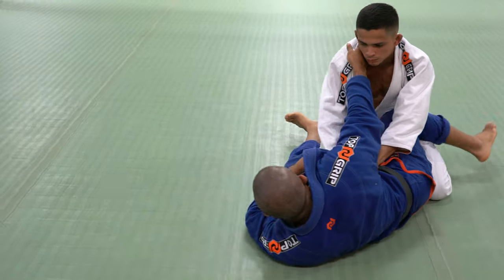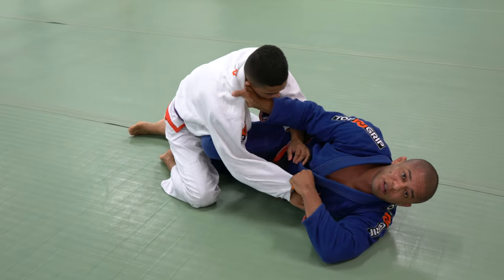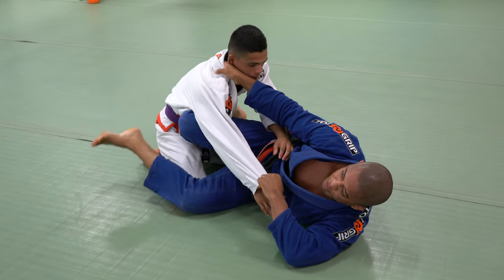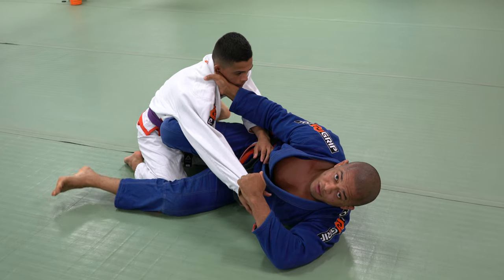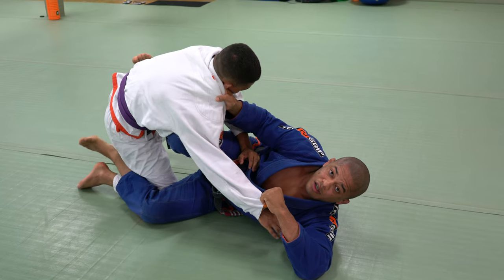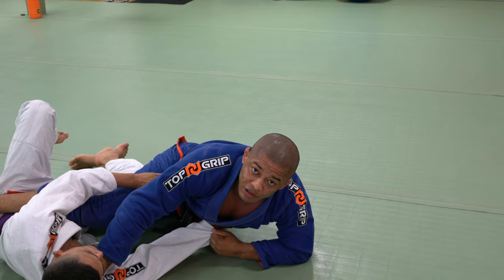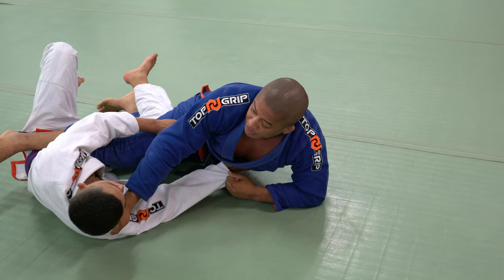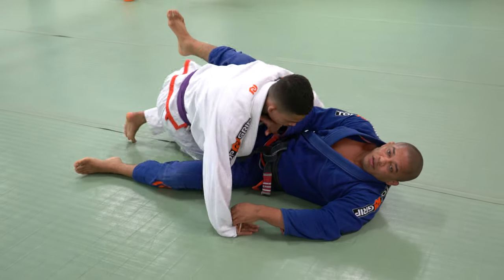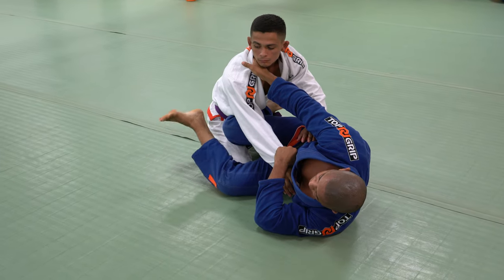Let's talk about the bottom leg. One mistake: if my heel is on the ground, as soon as I go, he can drop his leg and step over. That's why my knee is on the ground but my hip and heel are off the ground. If he tries to step over, I'm going to hook his leg. Also, if I sweep him and land without hooks, he can bring his leg back and attack with a foot lock or sweep. That's why it's so important to hook and keep my heel off the ground.